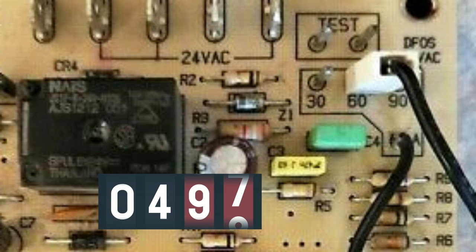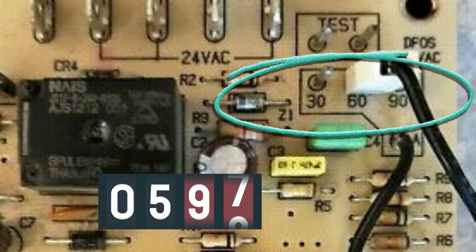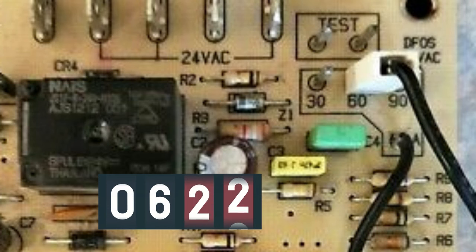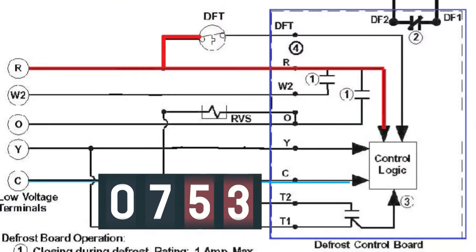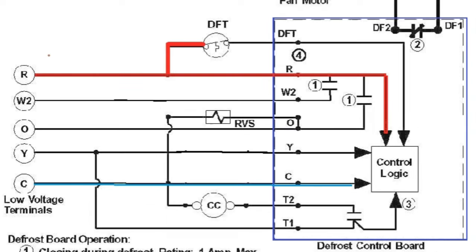This timer continues until it hits a preset point visible on the defrost control board itself. You can see there's a 30-minute, 60-minute, and 90-minute interval with a jumper — in this example it's on the 60-minute terminal. So when the counter hits 60 minutes of total run time and that 24 volts is still present from the defrost thermostat sensor, it is going to initiate a defrost mode. If we lose that signal from the defrost thermostat sensor at any time, the timer resets itself and begins at zero all over again.